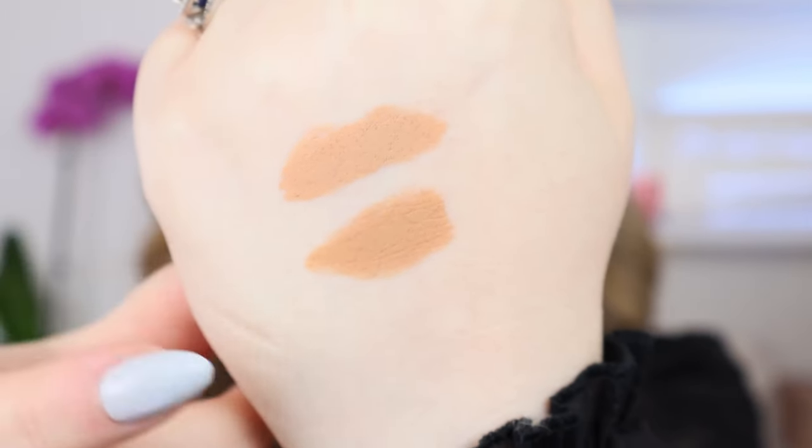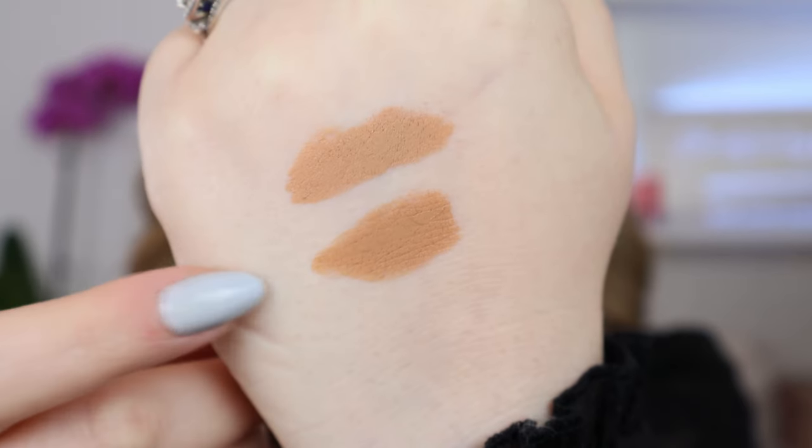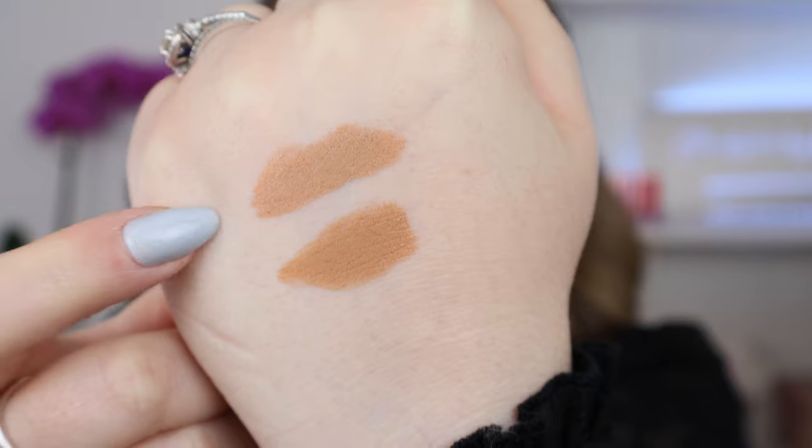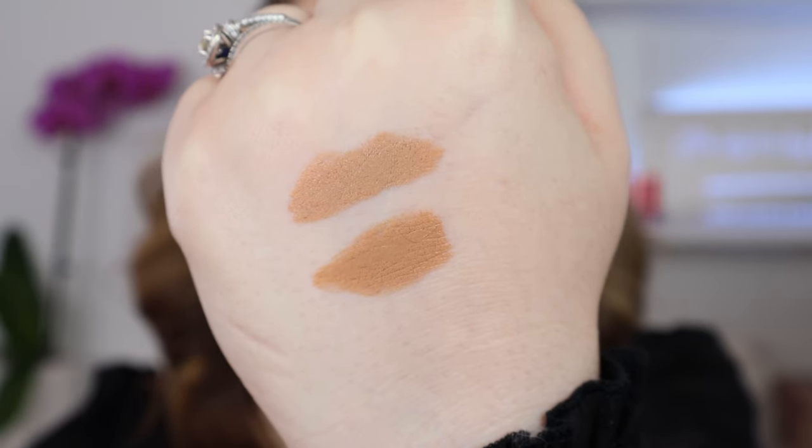Let's take a quick look at a swatch comparison between the shade Hope and the shade Motivate, just to get an idea of the difference if you're fair like me. The shades actually are very, very similar — on the top we have Hope and then we have Motivate on the bottom. They are both going to be great for fair skin, but Hope does have a slight bit more of a cool undertone to it. Motivate is definitely warmer. I prefer Hope personally, just for that more cooler undertone. Motivate can almost be just a little bit too orange.